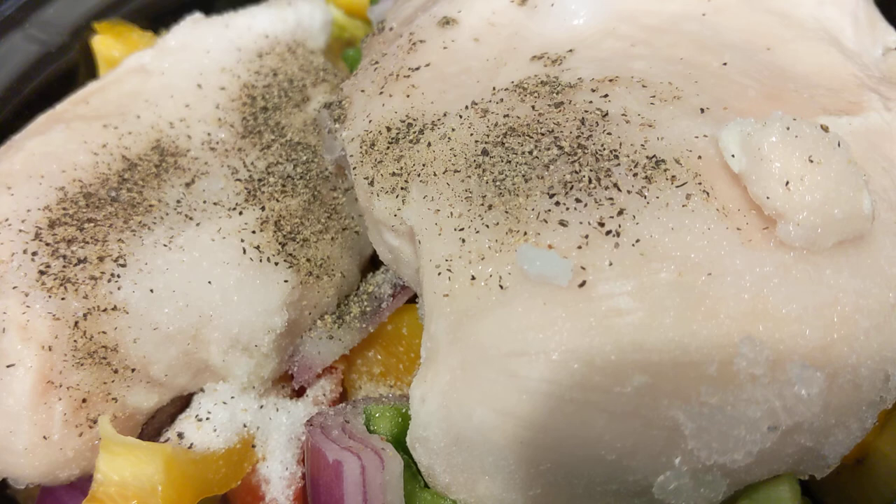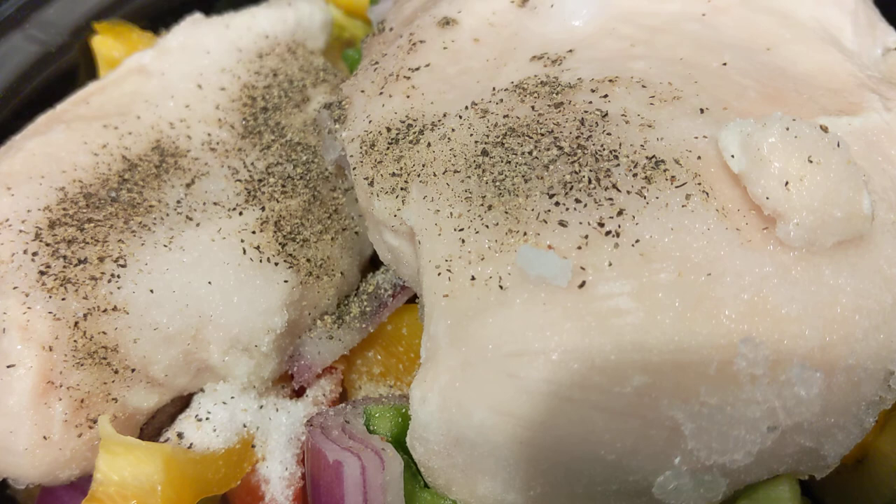I will definitely bring you back first thing in the morning to show you how it turned out. I know it's a cliffhanger and I apologize. I'm just learning how to put the videos together so I can show you the finished products, but right now I'm not at that stage.